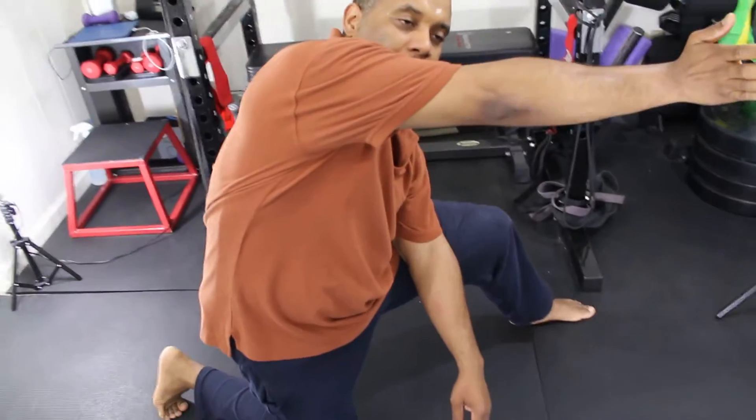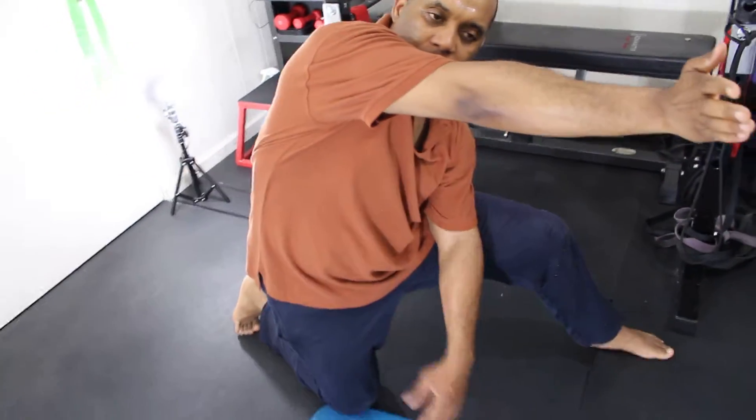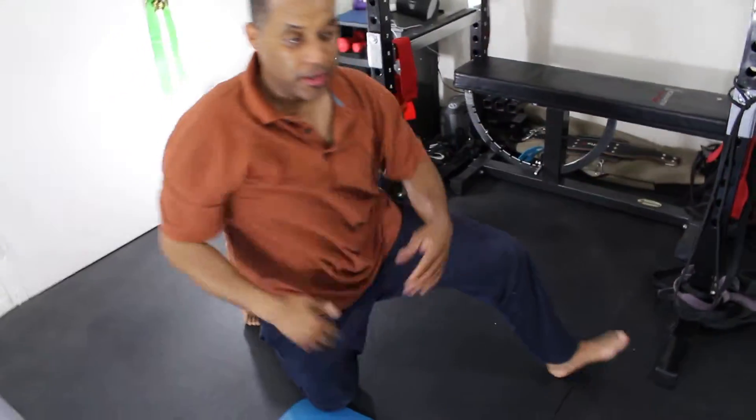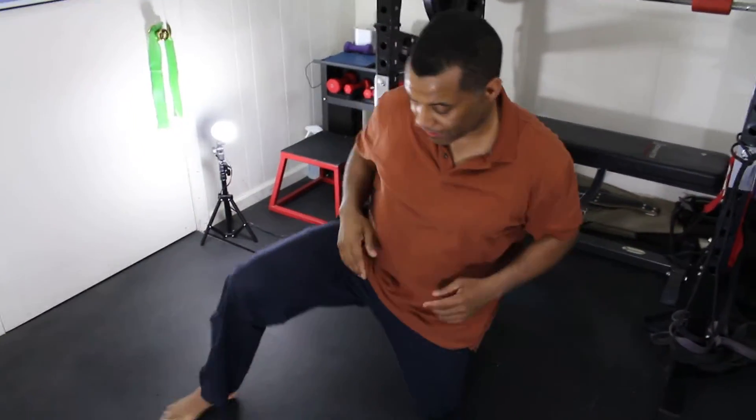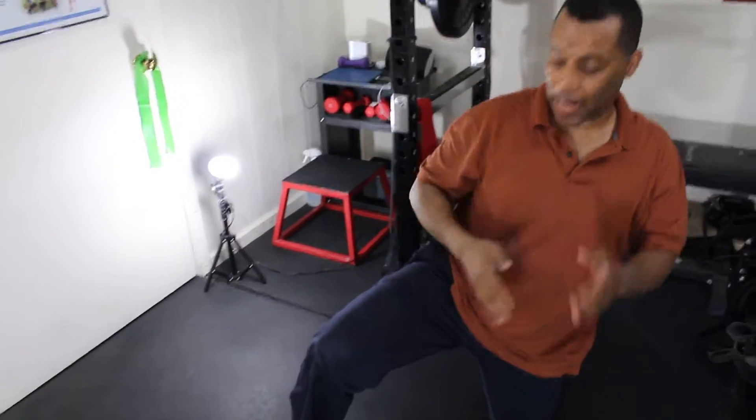Make sure you breathe in and out. I'm doing the right side the same way. Usually you want to do one side at a time, but sometimes I do all three movements back to back.